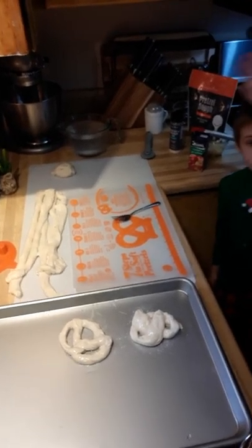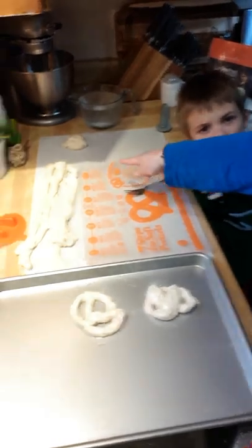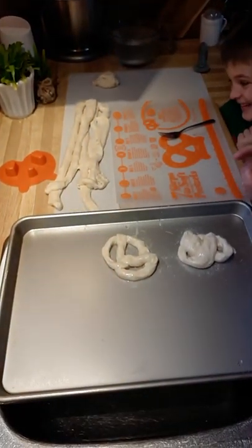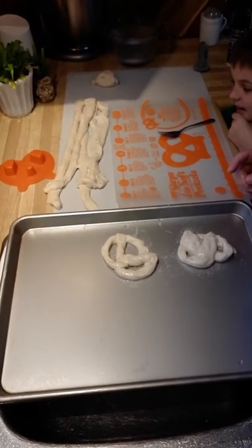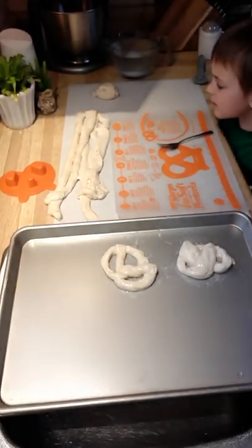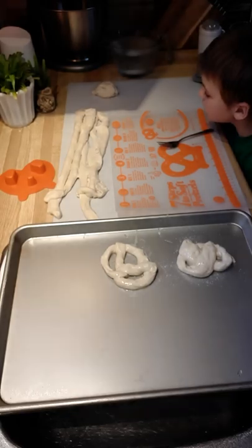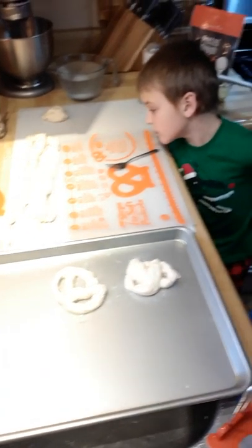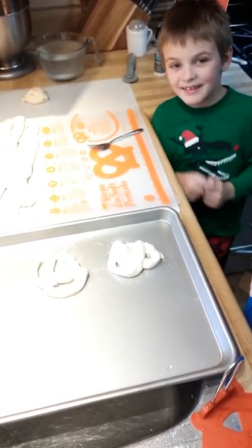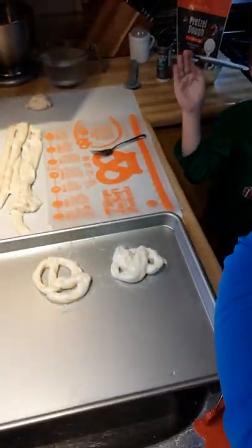Wait, we forgot something — what's step seven? Bake it! Bake your pretzels for 18 to 20 minutes or until they're dark golden brown. Amazing — you heard it from our little young chef. Enjoy, you guys — that was easy. Bye for now. See you soon. Till we cook again.